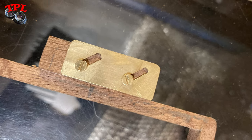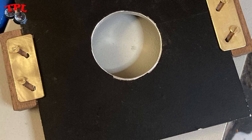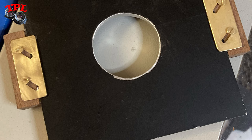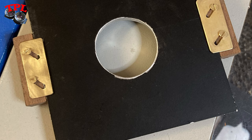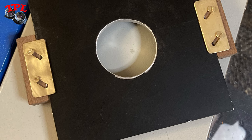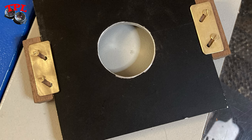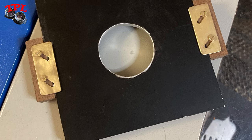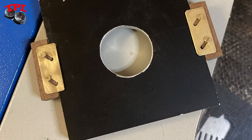Both my MPP and the original travel camera front lens standard use a sliding latch arrangement to hold lens boards in place — or certainly would have done on the tailboard camera, except the lens board part is missing. I decided to use a similar system: traced the latches out using a CAD program on the computer, printed them onto ordinary paper, stuck them to some brass sheet, and then cut them out old style with files.